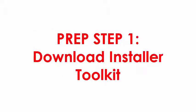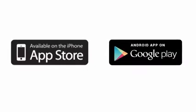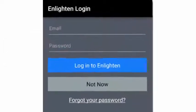Step 1: Download Installer Toolkit. Before you travel to the job site, download the Installer Toolkit mobile app to your iOS or Android device and log in to Installer Toolkit with your Enlighten email account and password.